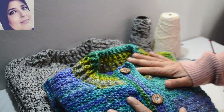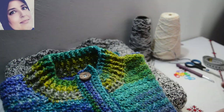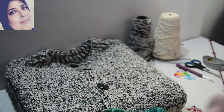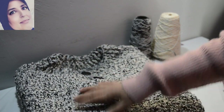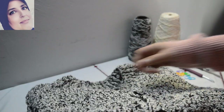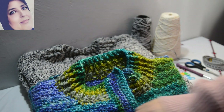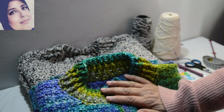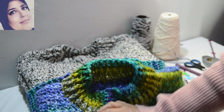Bonjour, dans cette vidéo on va travailler ensemble pour faire ce cardigan. Il peut être fait soit pour femme — celui-là je l'ai fait pour moi en taille 42 — et celui-là il est fait en taille 44-46 et il est destiné à un homme. On va travailler ensemble, suivez-moi, on va le faire au point de riz. Il est très facile, je vous montrerai tout au long de la vidéo.